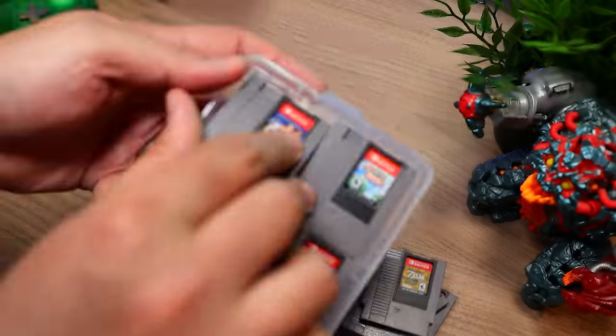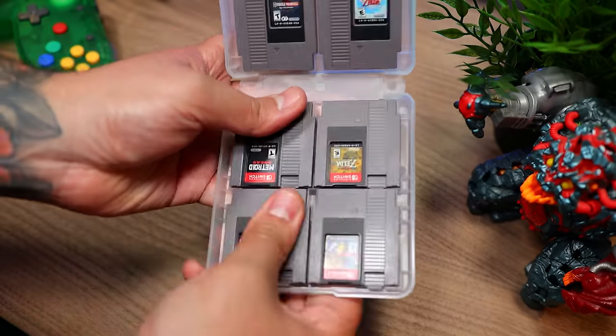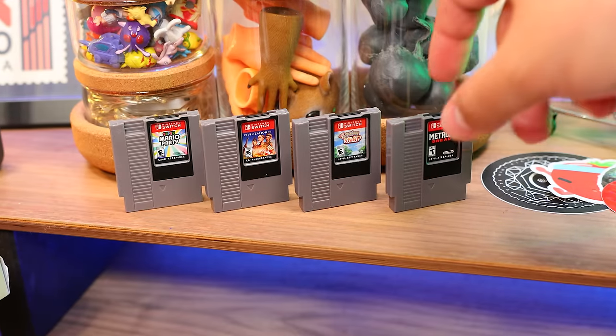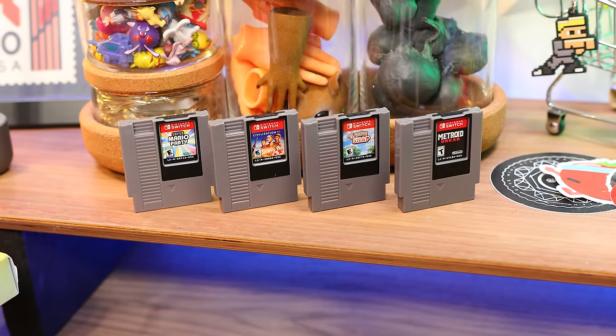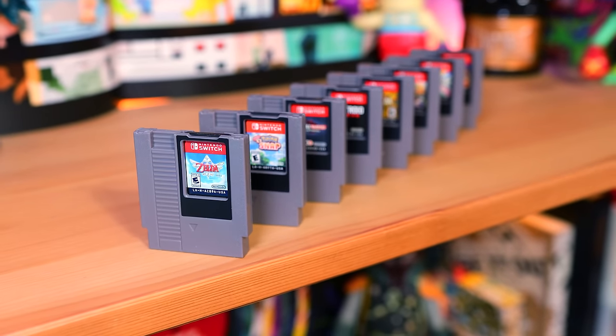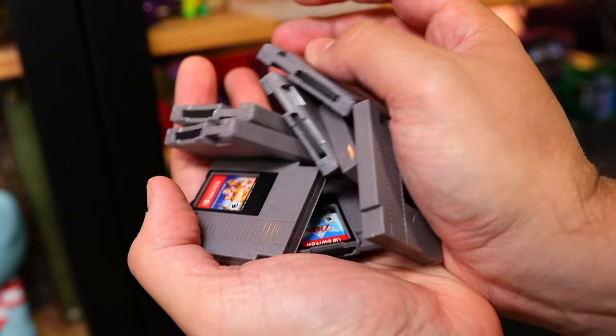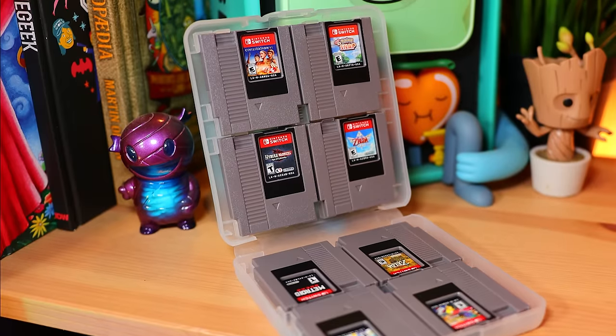You get eight in this set and you can pack them in this case to take on the go. But personally, I prefer to display them on the desk with games that I'm currently playing through, since they look so awesome and make for great conversation pieces. So if like me you're a sucker for nostalgia, I don't think you have a choice — you gotta check these out.